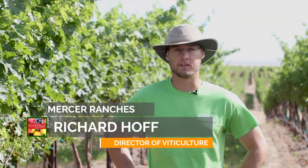My name is Richard Hoff. I'm the Director of Viticulture here at Mercer Ranches in the Horse Seven Hills.